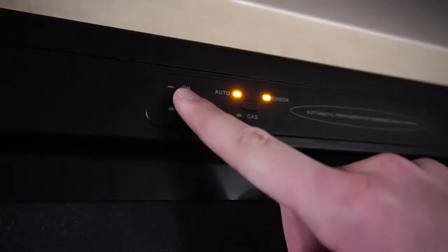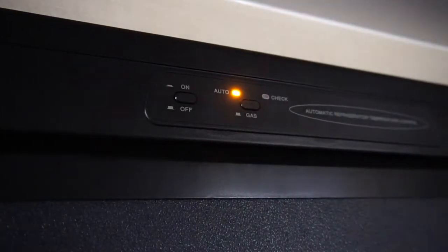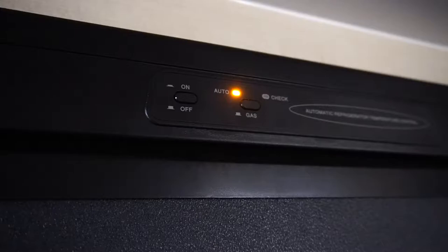For this Dometic refrigerator, you'll notice two buttons located at the top. The first button is your power button. To turn the fridge on, simply push that button in.